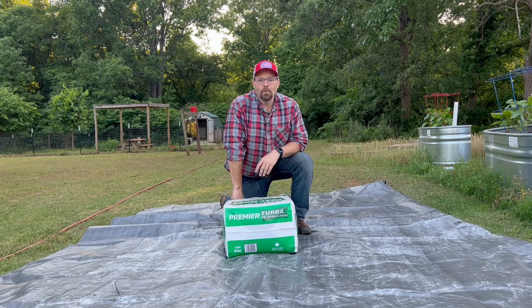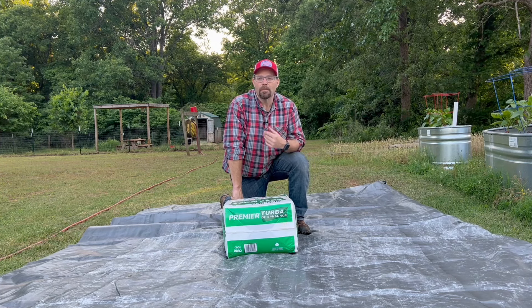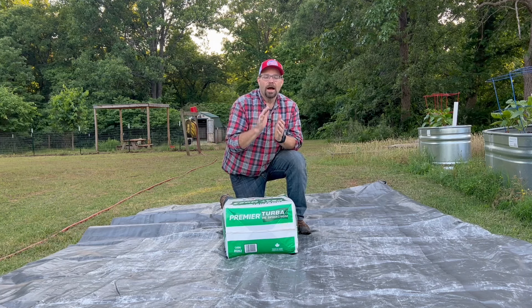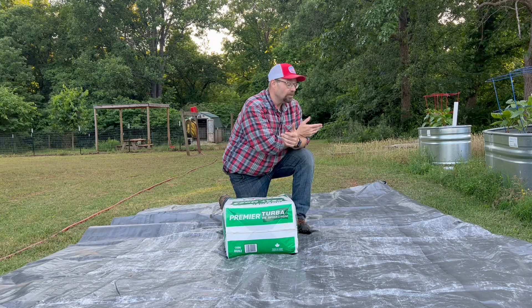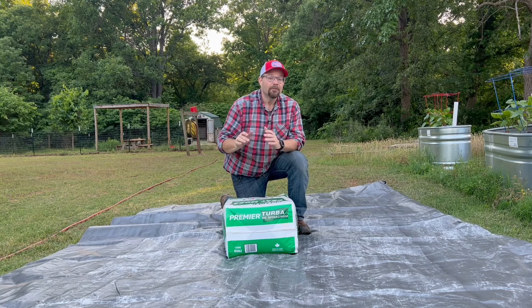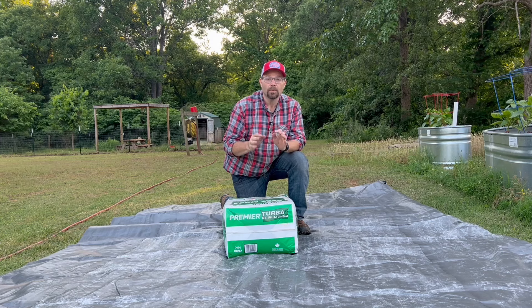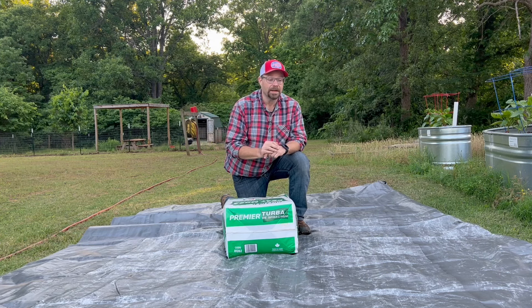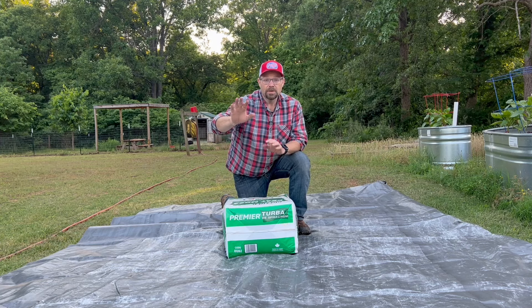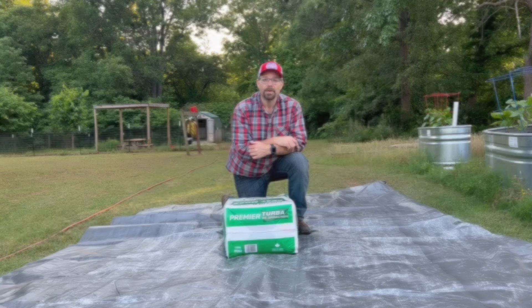Hey folks, welcome back to The Rockin' C Homestead. My name is Lance. Today we are making a batch of super soil. We have a couple of our self-watering tubs that we're going to fill up for some pollinating flowers — some zinnias we've been growing — and it's way past time we need to get these things planted. So we got the tubs all fixed up and figured we'd bring you guys along and show you how we do it.